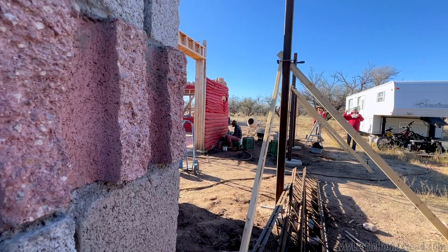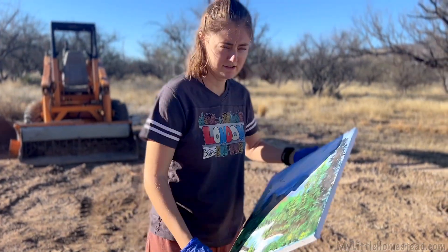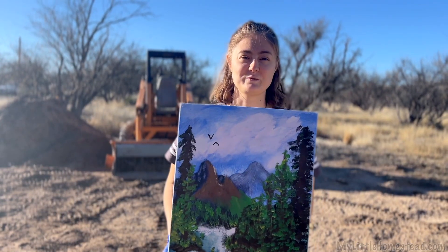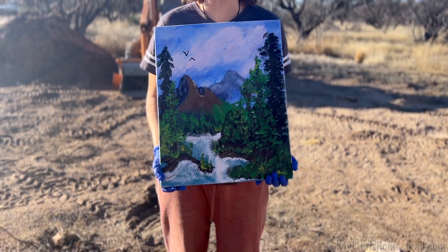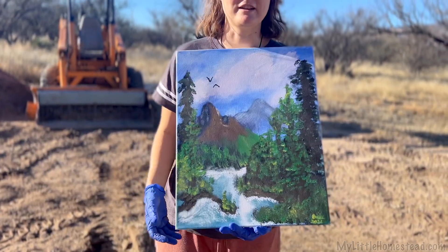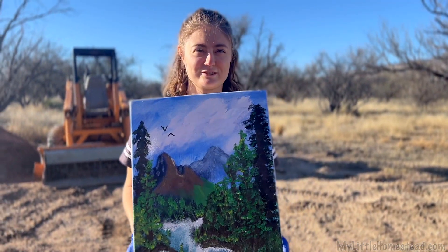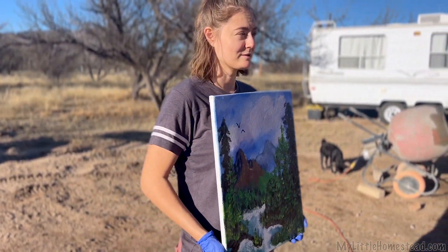What kind of Bob Rossy thing is this? So I heard it was bring your Bob Ross to work day. This is my Bob Ross painting — for my bachelorette party, Shae had us follow a Bob Ross tutorial. We all painted the same scene and this was mine. I put two little birds flying on the side, like it was me and Jared. There are happy little trees! We had to get the happy little trees in there. That's my Bob Ross painting.